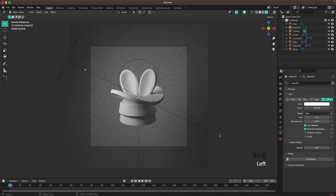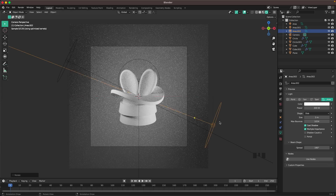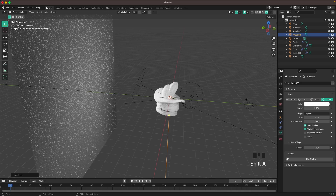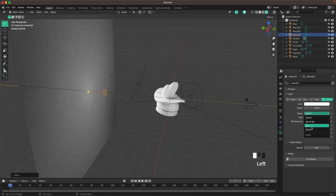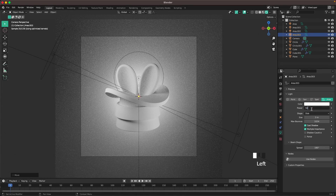Select the light shining from the left, press Shift+D, RZ 120 to duplicate and rotate it, then aim it a bit more from the bottom and decrease the power to 250. Add another Area Light for the background, press RX 90 to rotate it, G and Y to move it toward the background, change the shape to Disc, size to 3, and power to 500.